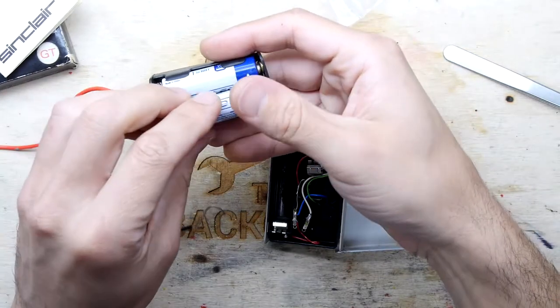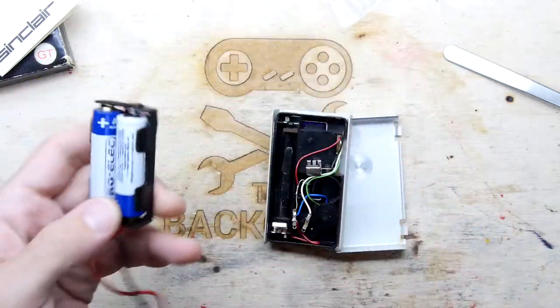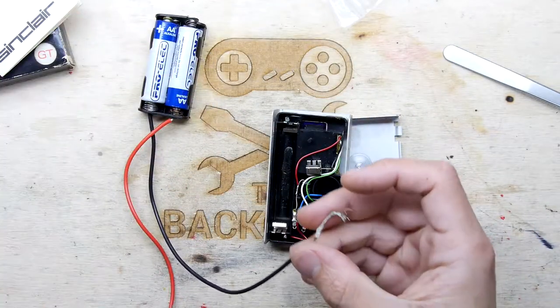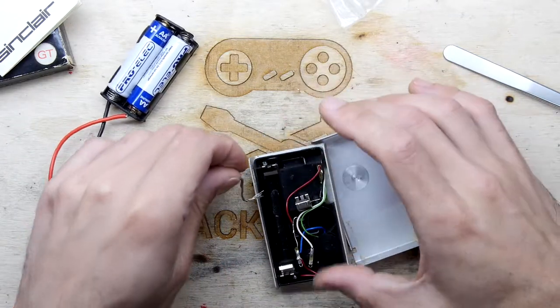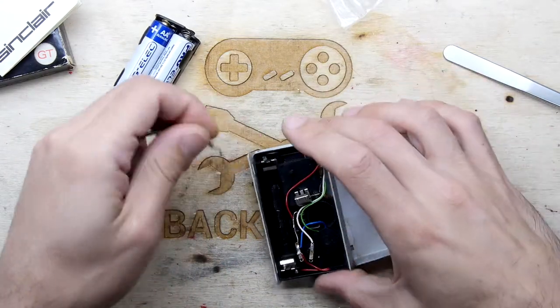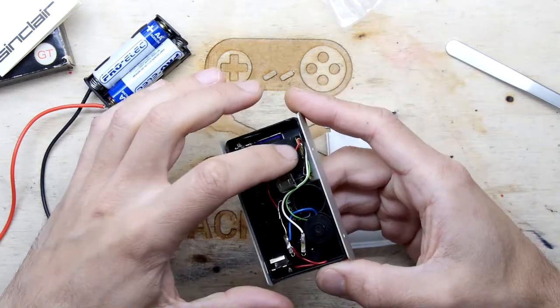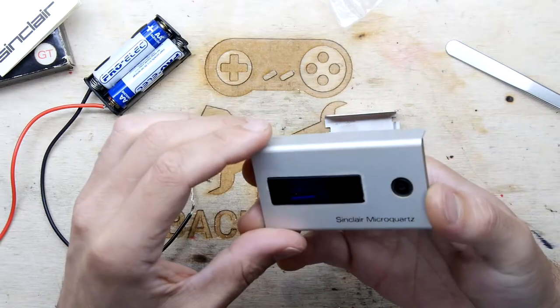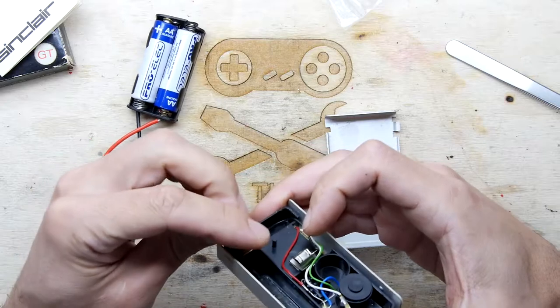I'm wondering if that's half the problem then — if it just can't get the old batteries in properly. Assuming this thing works, we're going to try our negative. So that case was actually all grounded up here as well, interestingly. I wonder why they did that — I'm not sure if the case itself needs to be, but we'll just hold that here for now.